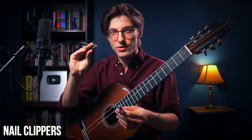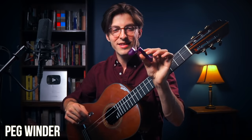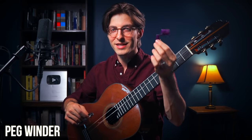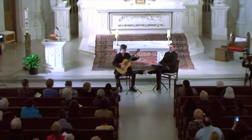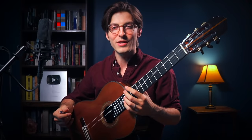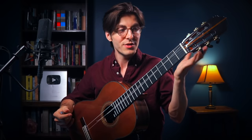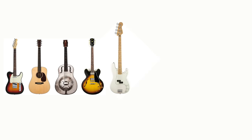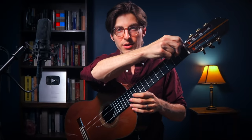Two things you always need in your guitar case: nail clippers or something to cut strings, and a peg winder. The peg winder is optional but it really speeds up the process, especially if you're about to walk on stage or you're in the middle of a concert. What I'm going to show here applies to all instruments that use wound strings around a core material — electric guitars, basses, ouds, lutes — anything with metal wound strings.